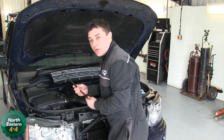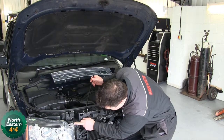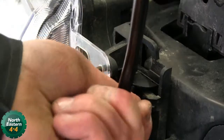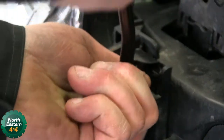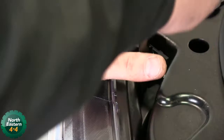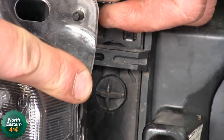Then using the hook out of the boot, we've got some locking tabs here on the headlight — one there and one there. So we use the hook; basically we're just going to edge them up. If you look there, you just need to line that all up with the latch.